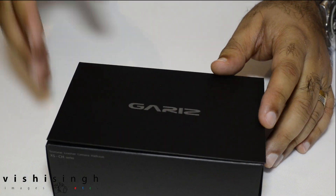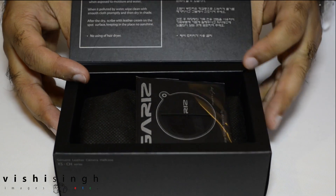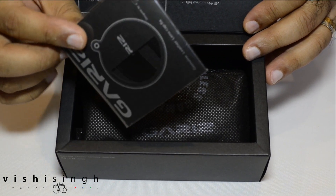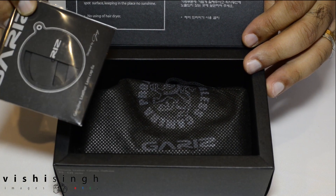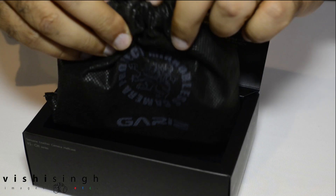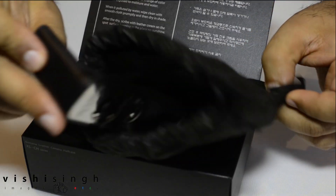It comes in a fairly smart but minimalistic cardboard case. When you open it, this is what you see inside. I ordered the lens cap keeper as well — it doesn't come by default, but they sent it in the same packaging to save on shipping costs. Let me take out the half leather camera case. It comes in a pouch made of paper wrapping — and there it is.